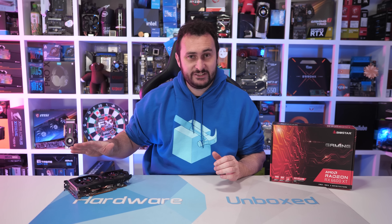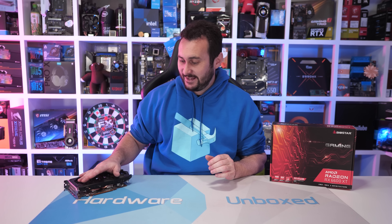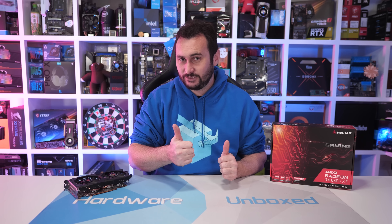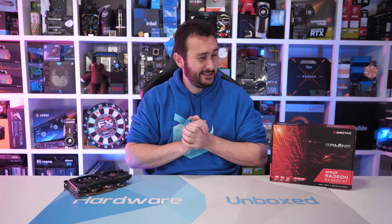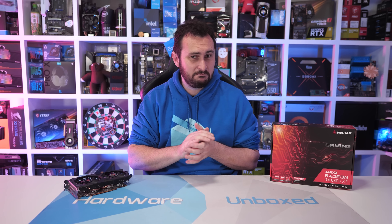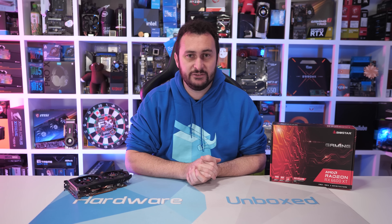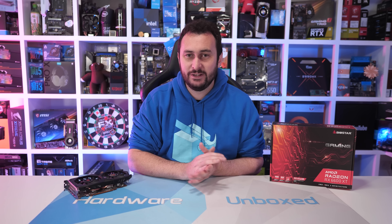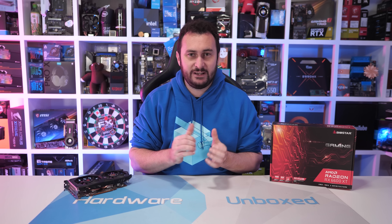That is going to do it for this review of the Biostar RX 6600 XT Gaming. If you did enjoy the video and found it useful, like and subscribe for more content. If pricing and availability turn out to be acceptable for the 6600 XT, then perhaps we will do some roundups. I do have a lot of AIB models — Sapphire, PowerColor, Gigabyte, MSI, ASUS, XFX — pretty much got them all. So if it makes sense, we will have that content. If you're interested, make sure you're subscribed.